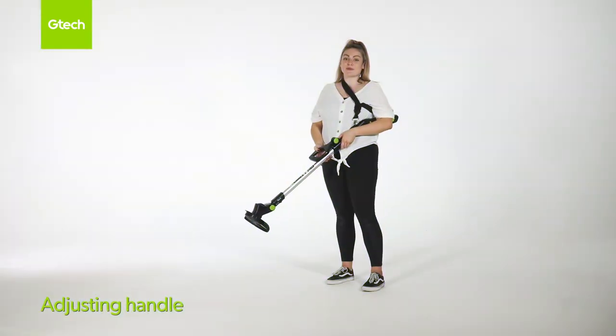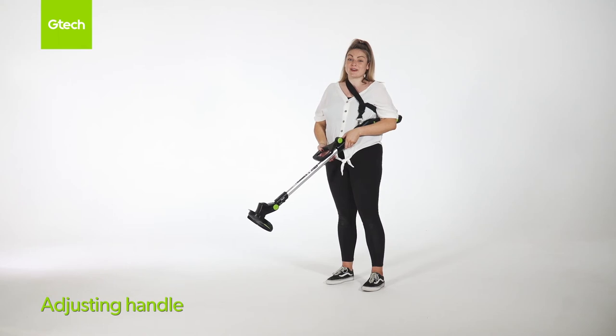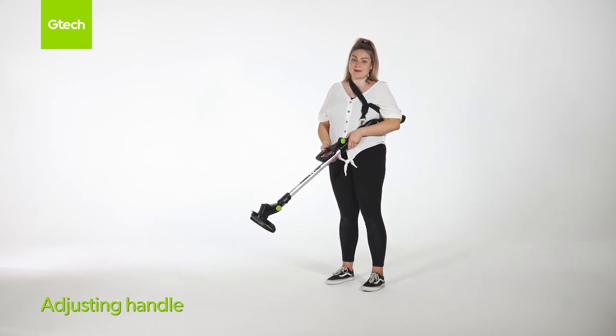To adjust the handle, press the green button. Pull the handle up to your desired position and lock and click into place.